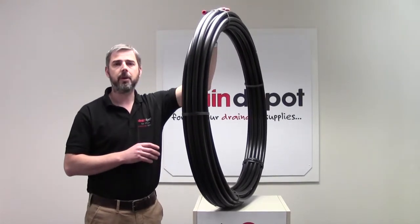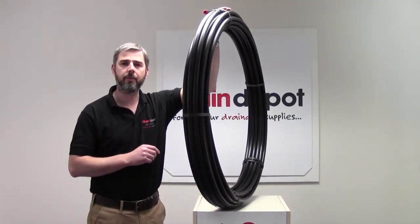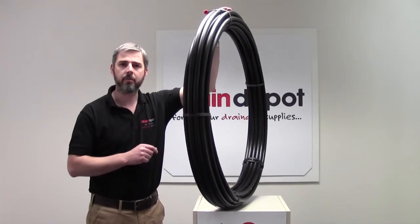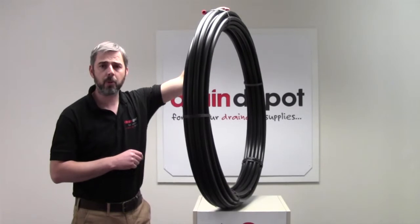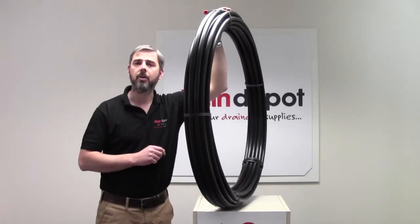We also have a range of 20mm push-on water pipe fittings to complement the range of pipes, which you will also find on our website. Thank you for watching this short information video. Hopefully you found it helpful.